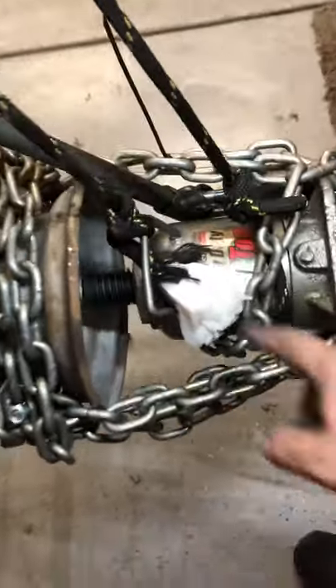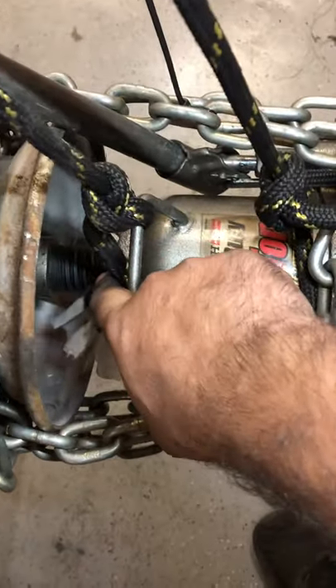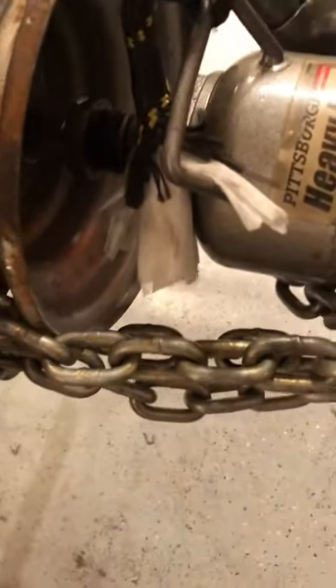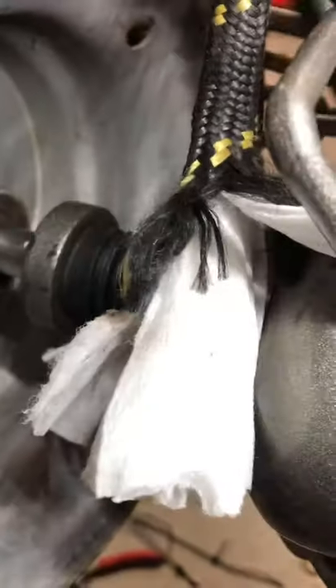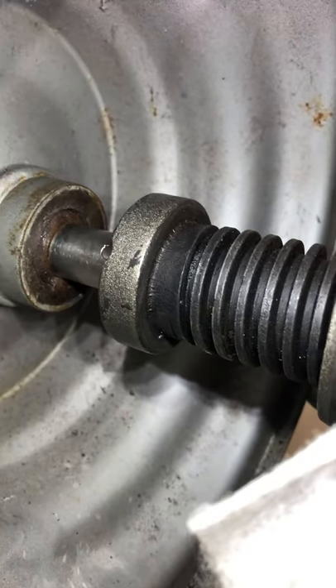This is a pretty long chain from Harbor Freight — I think it's about 15 or 20 feet long. This is a heavy duty 20-ton low profile bottle jack from Harbor Freight with an adjustable screw right here. If you look in there, there's a socket in there. That socket is going to allow us to pump the jack and push that socket in — it should continue to pull the axle off. You just have to make sure the jack continues to stay straight with your axle. Let's try — the socket will be able to go in there and the wheel will be able to come off.